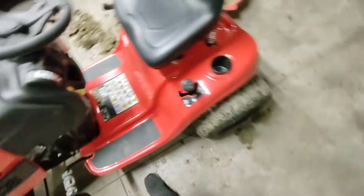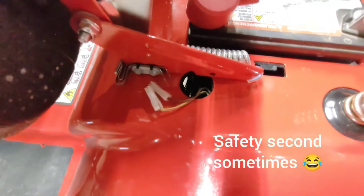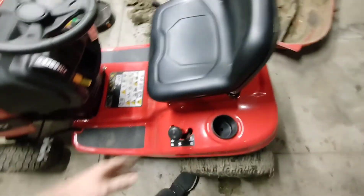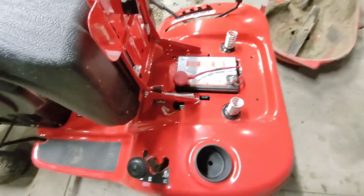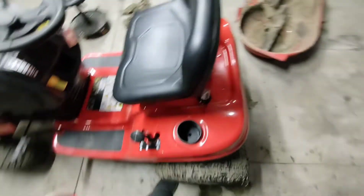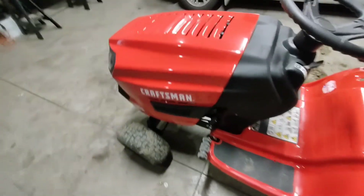There's also a safety feature here which I unplugged. When you hit a bump or get off the mower, it kills the engine. It's annoying — I don't have any kids, so if I get run over it's my own fault. But if you want to disable that, that's how you do it. At least you can hop off, move a stick, and get back on without having to restart it.